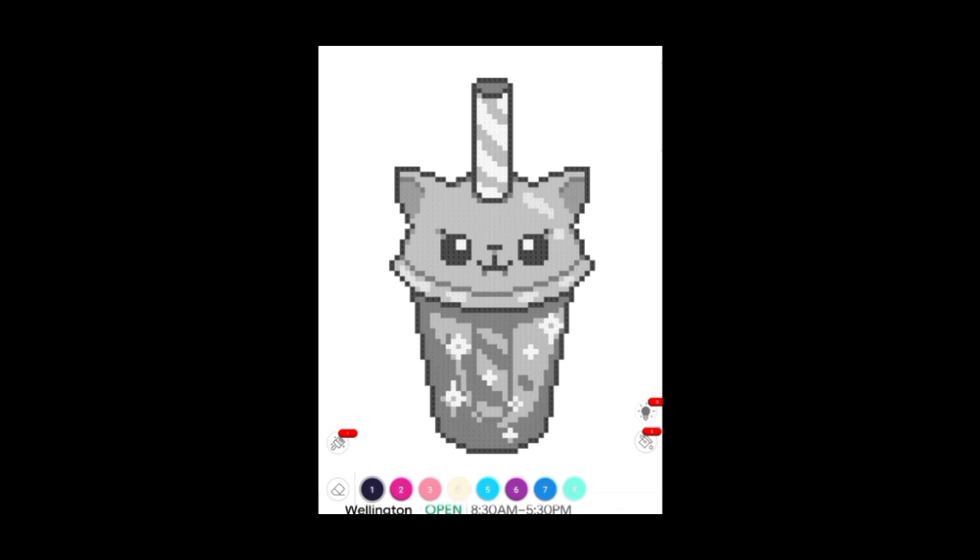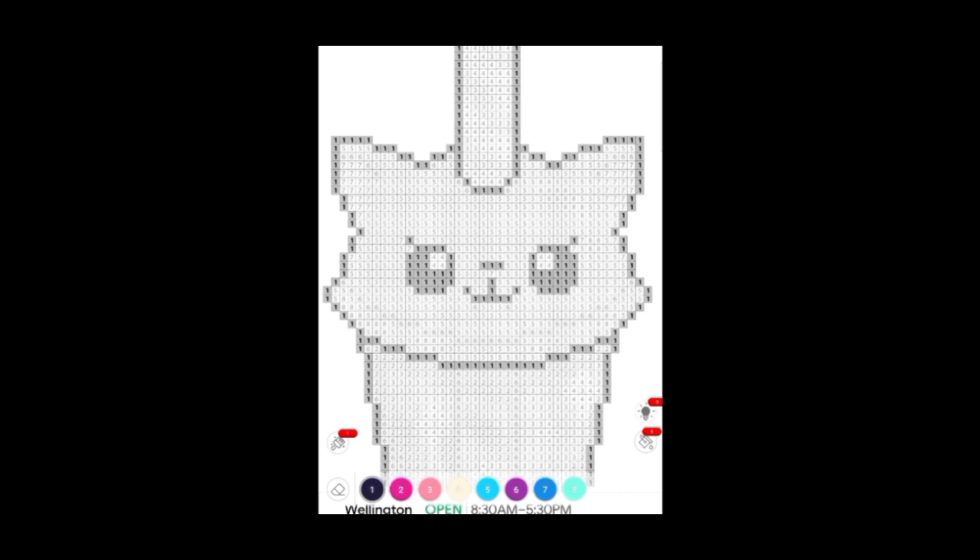Hey guys and girls, welcome back to another video. Today we are playing Color by Number. Color by Number is a coloring game where you can color whatever photo you want by number — that's pretty much it. So let's start. We've got this cat drink picture here that we're going to do, so we just need to zoom in slightly so we can start. I'm going to start doing number one.